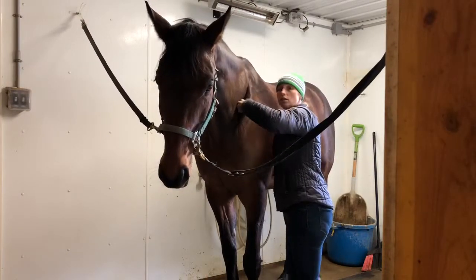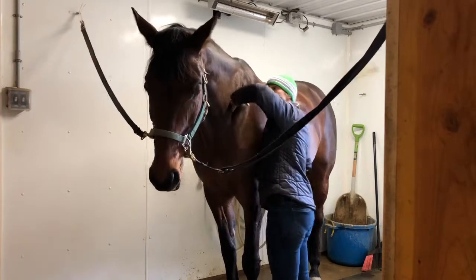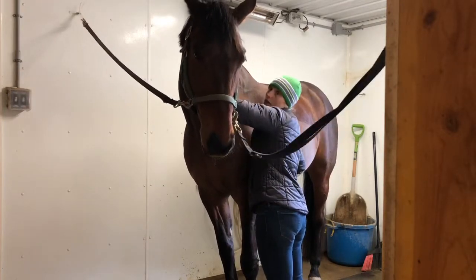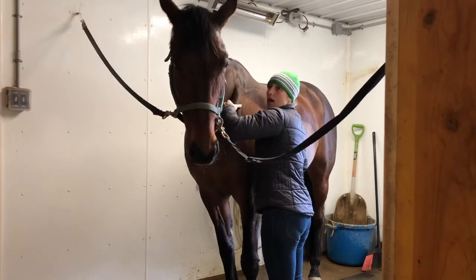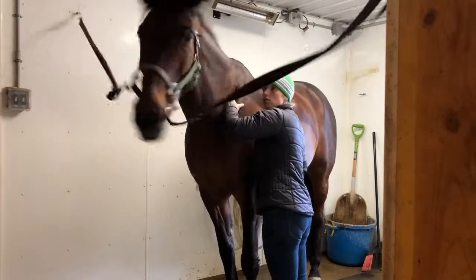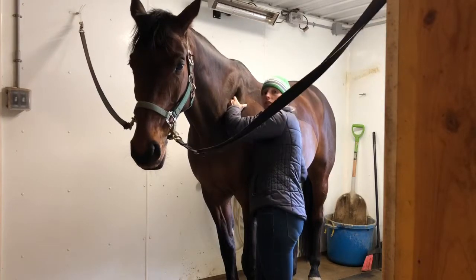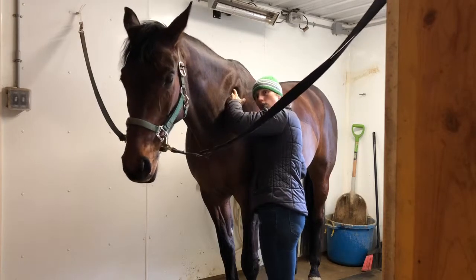Let's see if we can get a nice hold in behind the shoulder blade — it releases some of that tension through the neck as well. And his eyes are getting softer as we speak. It doesn't show too much like licking and chewing or anything like that, but the softness of his eyes definitely speaks of releases going on throughout his body.